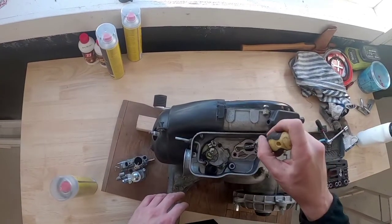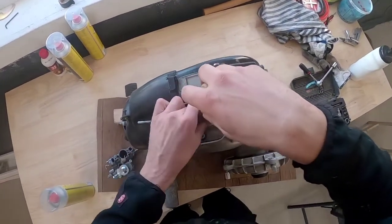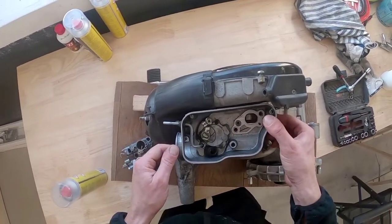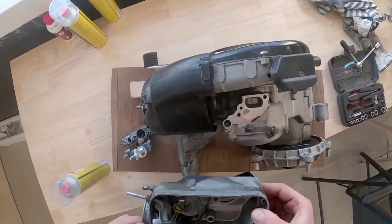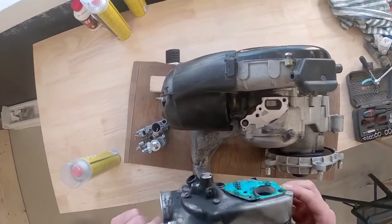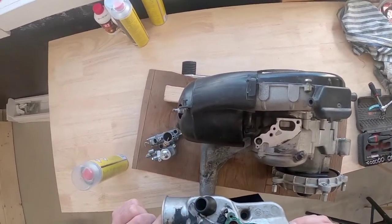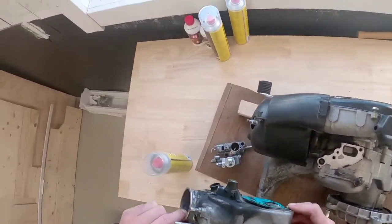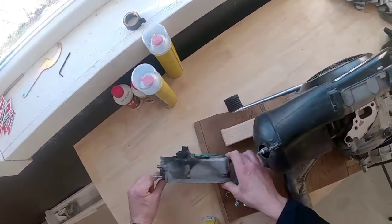Removing the carburetor housing is easy — you just have to remove this screw here. And this is the oil pump; that will come off like that. And there's the gasket. So that's off. Very easy to do.